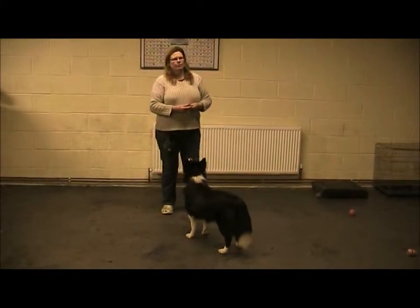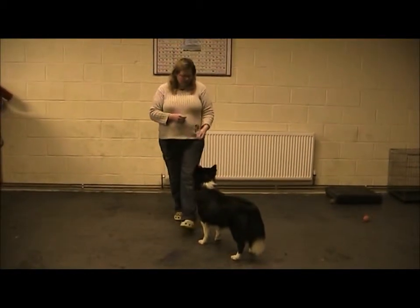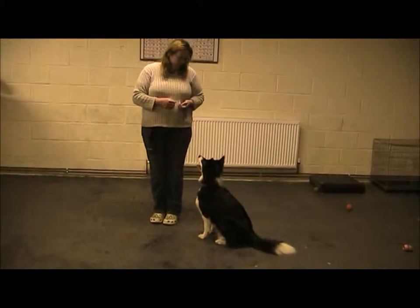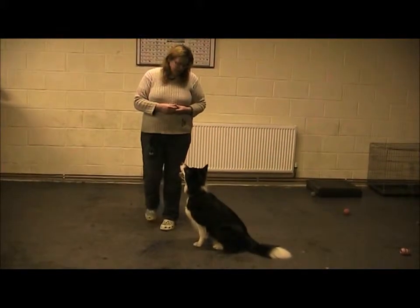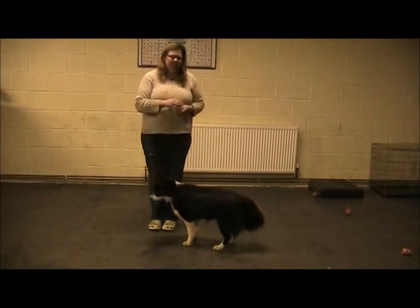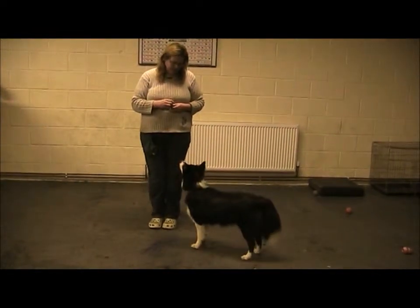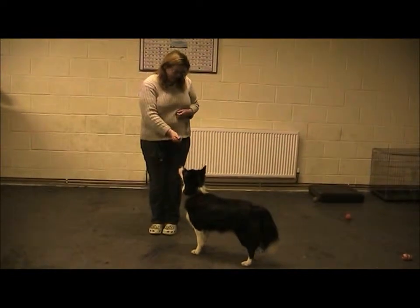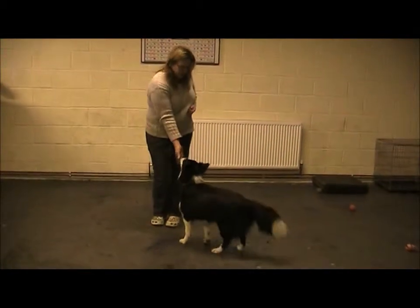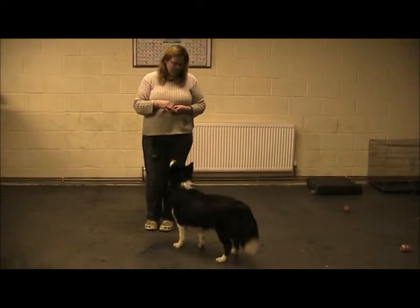I'm building this up at a little speed and pace. I'm just going to get her to do a sit. To start, I'm going to add in distance — just take a half step away, straight back, and give the treat. Think of your foot as being on a bungee.